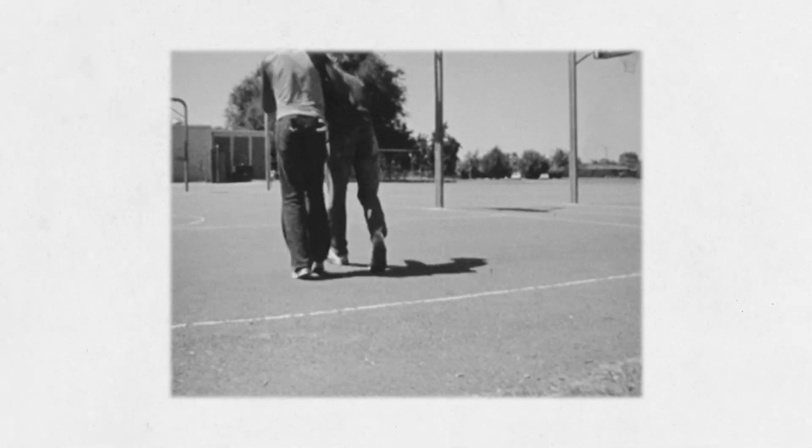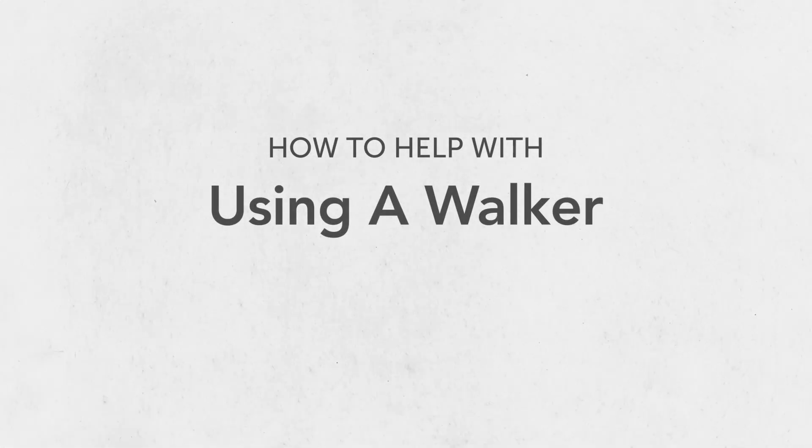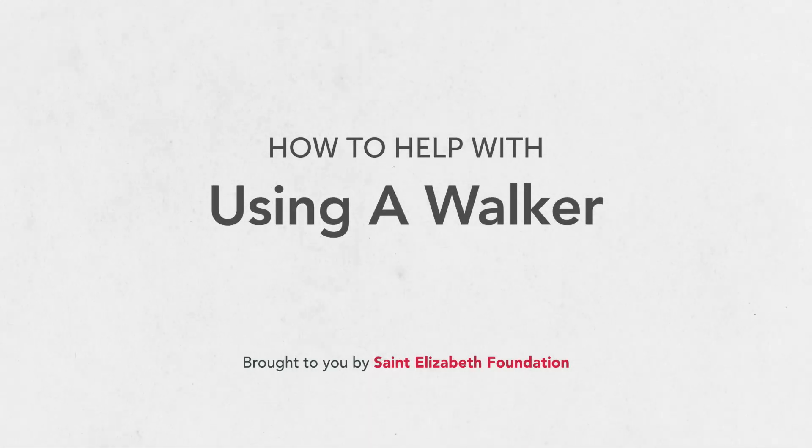If someone has had a fall, surgery, or has become unsteady on their feet for any reason, using a walker can help prevent falls and provide support. If the person you're caring for needs a walker, you might be feeling unsure of how to help them with it. In this video, we'll review some tips on how to use a walker safely.